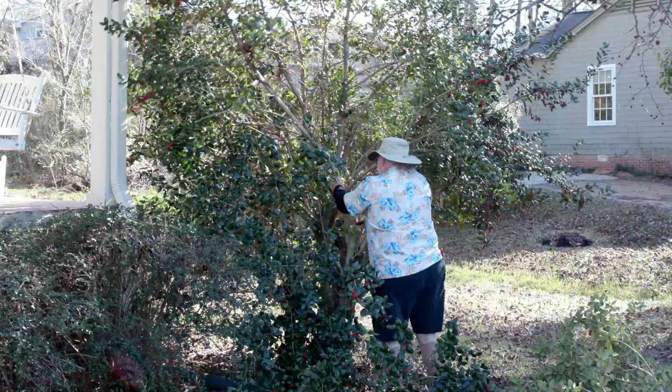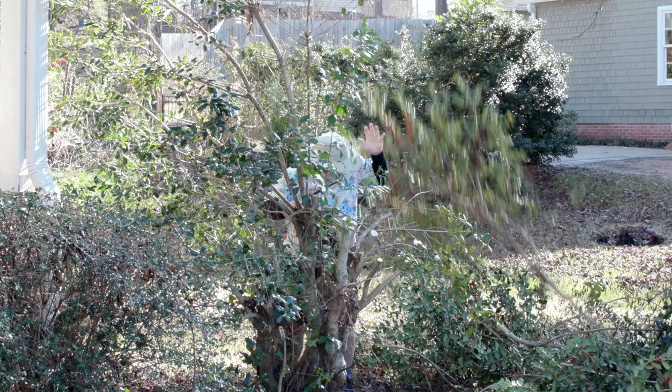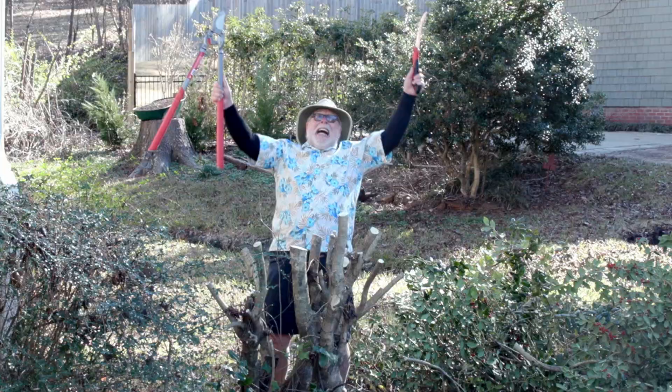Let me demonstrate on this overgrown holly, which is very tolerant to severe renovation pruning. Ultimately, I'm going to radically prune this holly back to about 24 inches and when finished, it might remind you of a short coat rack.